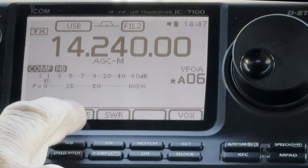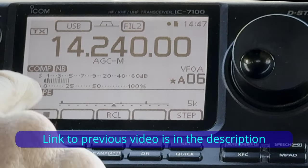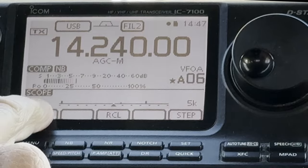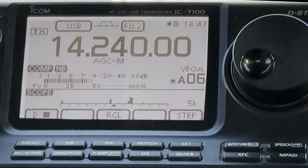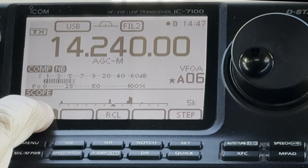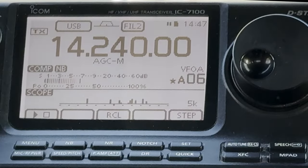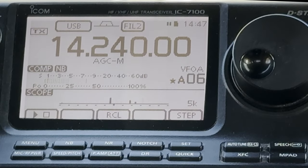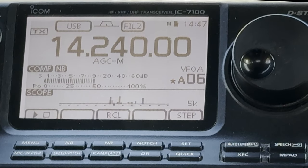We'll go back into the scope menu, and with the scope up, I had showed you that you can press the play button and it will do a scan. And I failed to show you that it's also extremely handy — if you press and hold the play button, it will scan continuously. There's no audio while it's scanning because the receiver is feeding the band scope.